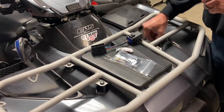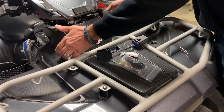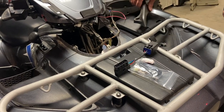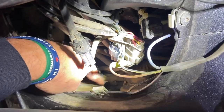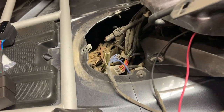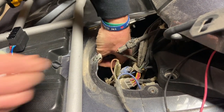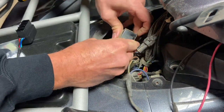All I did was remove the three screws that hold the little cover here on the 12-volt accessory area. You just move that out of the way and right here's what we're getting at. It is a little tight, but I managed to do this on my 2017 with very little issues.